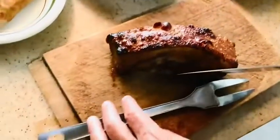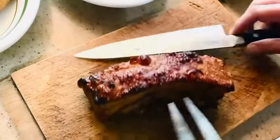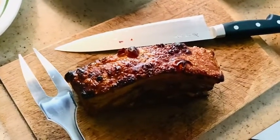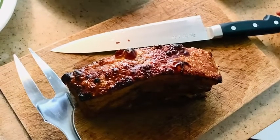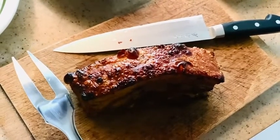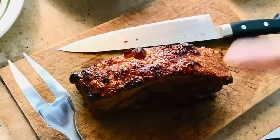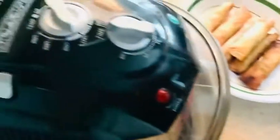So the lechong kawali — I marinated it, boiled it in fish sauce, black peppercorns, and bay leaf. And after boiling and becoming soft, I let it sit out in the sun for a day. And then, instead of frying it and using a lot of oil, I use the turbo broiler.